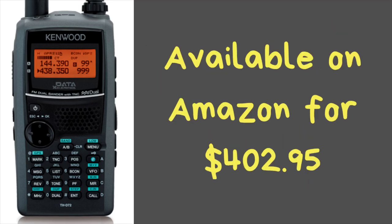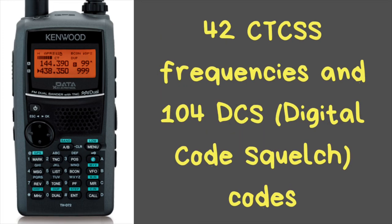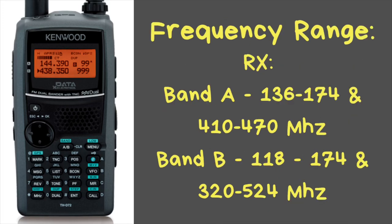This radio is available on Amazon for $402.95. There will be a link down in the description of this video, as well as on the blog post at EverythingHamRadio.com. This radio has 1,000 memory channels with an 8-character alphanumeric display. There are 42 CTCSS frequencies and 104 digital code squelch codes built into this radio.